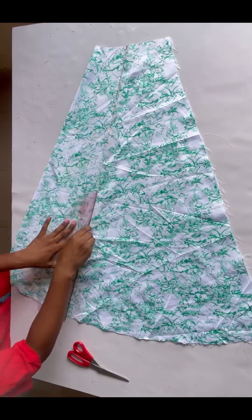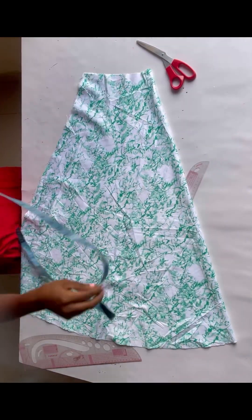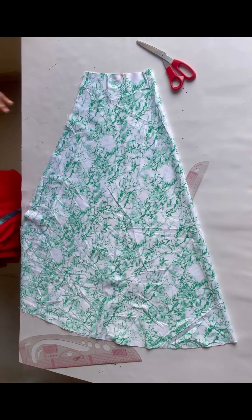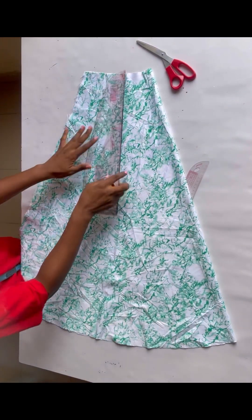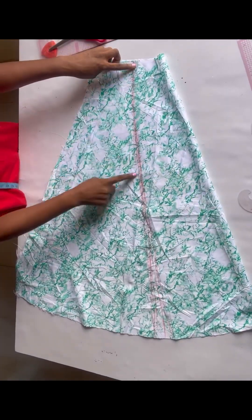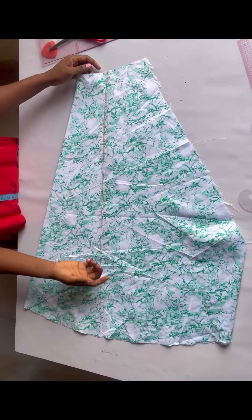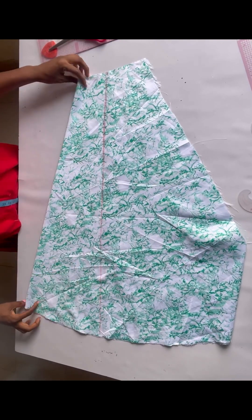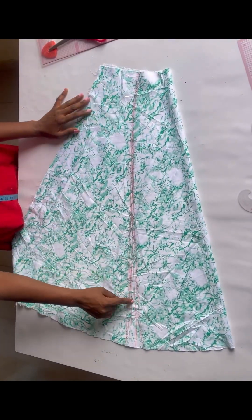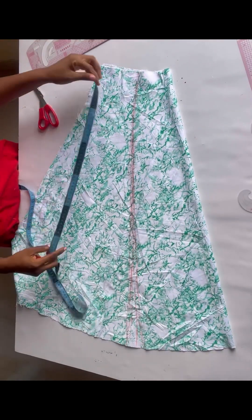I'll flip the fabric to the other side and do the same thing — take nipple-to-nipple divided by two, chalk it at the waistline area, and connect it into a straight line. After connecting, you need to choose which side you want your slit to be on. It depends on your preference. From the waist, chalk how deep you want your slit.